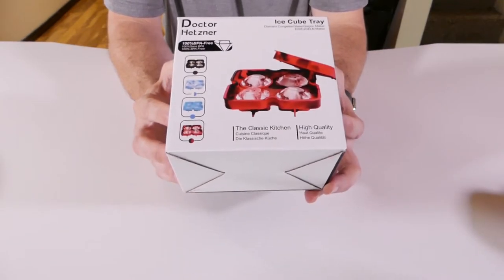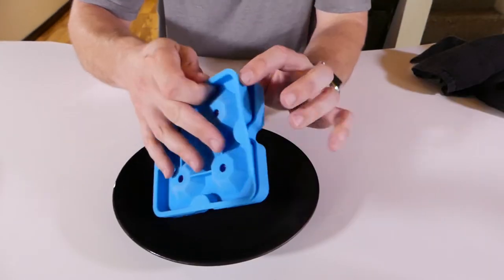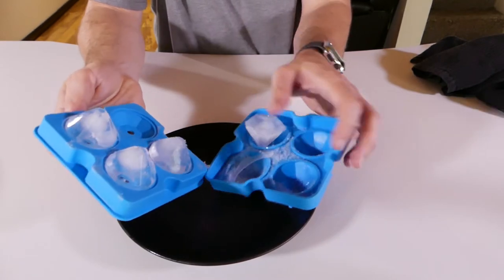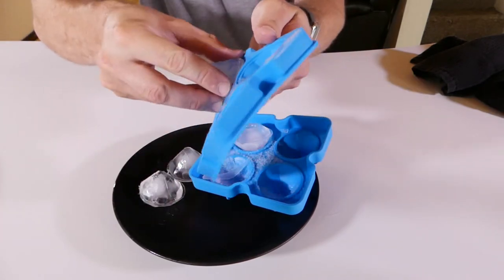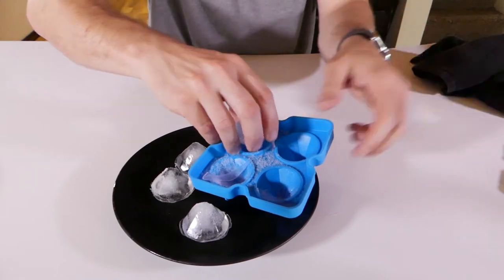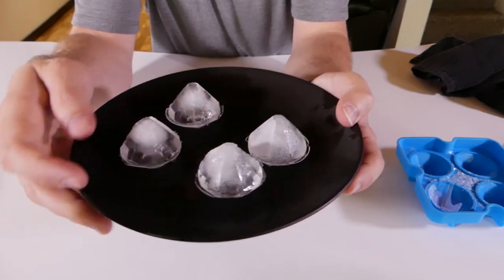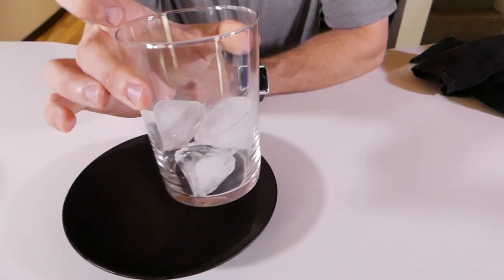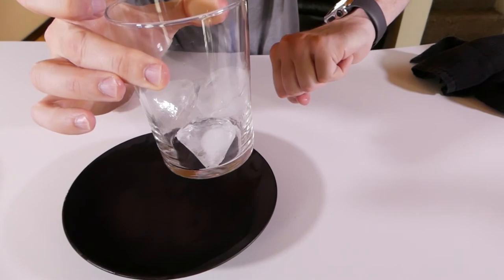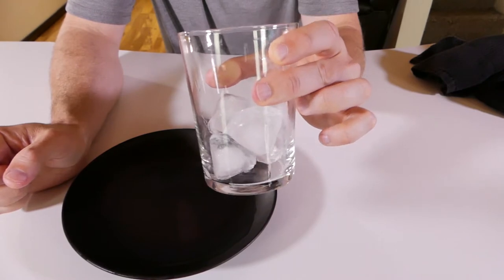The next one I have is the Dr. Hetzner Diamonds ice cube mold. Let's break into them and see if they held their shape. Oh wow, they come out pretty easy — look at that, oh my god, these came out great! I thought these would come out the worst. So far the bullets came out the worst, but these are great. Little diamond ice cubes — let's get them in the glass. Bam! Diamond ice cubes. These are fantastic. Would you rock these?